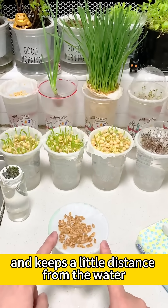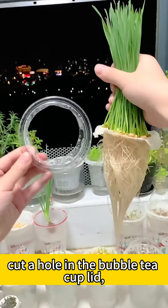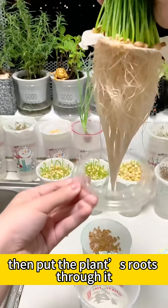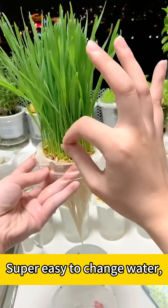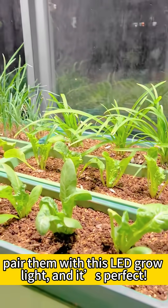When the plant gets bigger and you need to change the water, cover a hole in the bubble tea cup lid, then put the plant's roots through it — super easy to change water and the roots stay healthy too. Check out my plants; pair them with this LED grow light and it's perfect.